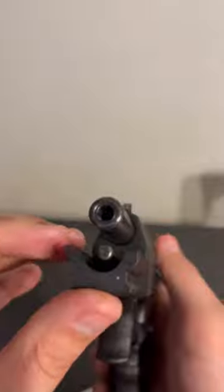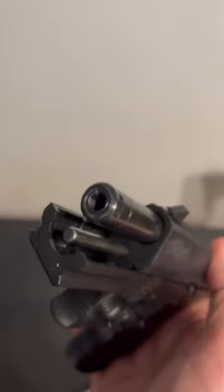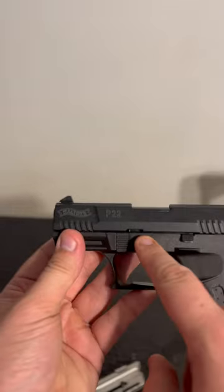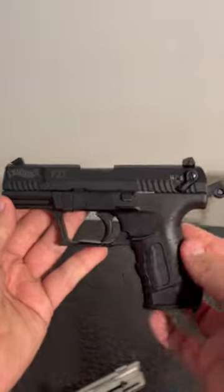And then I noticed something here. Look inside of this barrel — the barrel on the inside is shredded. So I'm purchasing a new barrel from Walther and a new guide spring from Tandem Cross. Tell me if you think that'll make this firearm better.